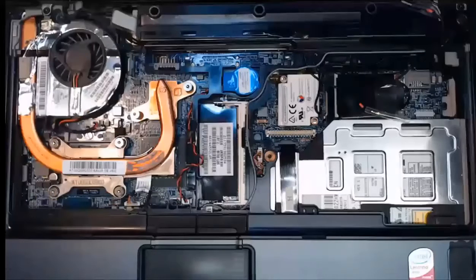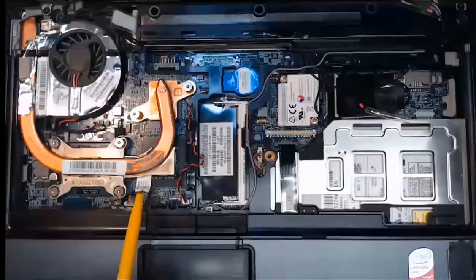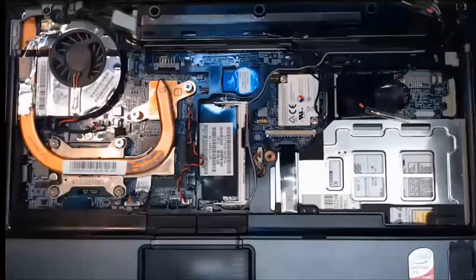Our laptop is opened up, our battery is disconnected, and our power adapter has been removed. We're going to take a closer look — we have six screws here for the CPU and heat sink, and there's also a screw up here holding the fan in place. Let's zoom in and start our removal and replacement.